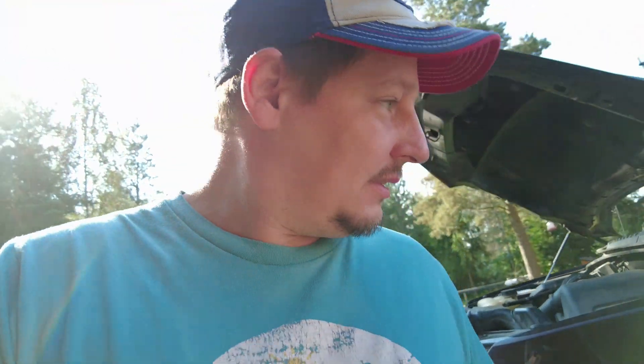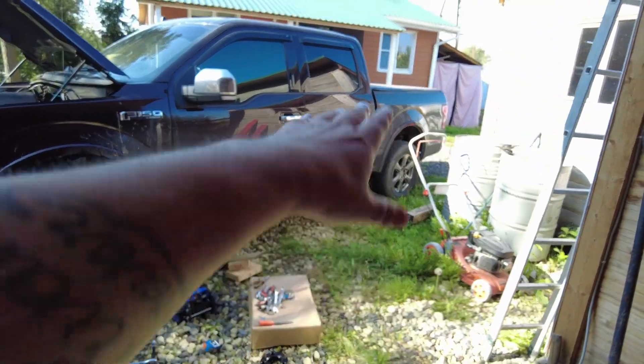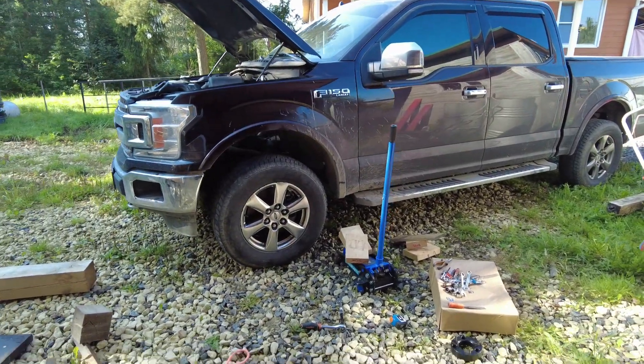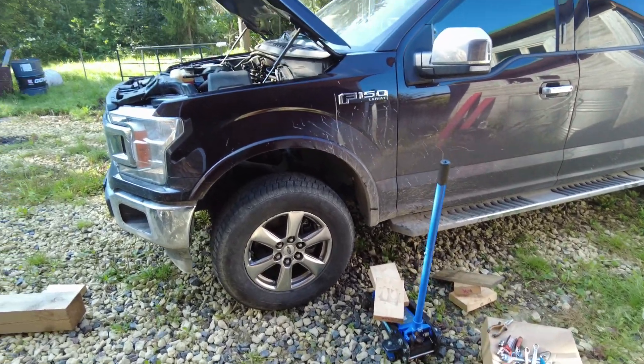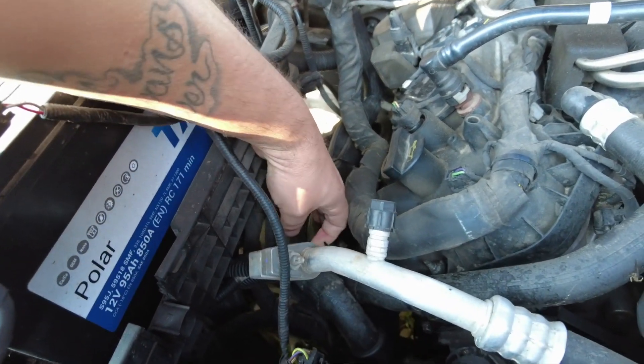Holy cow, I can even put bigger tires on it now - but I already got the 35s. Next day - beautiful morning - it's time to do this side. She's looking good, she's pretty high. You can definitely see the difference, it's now equally high as the back end. Let's move all the tools to the other side, jack up the truck, and get on it. Those bolts are right there - not hard at all, just need to move some lines out of the way.